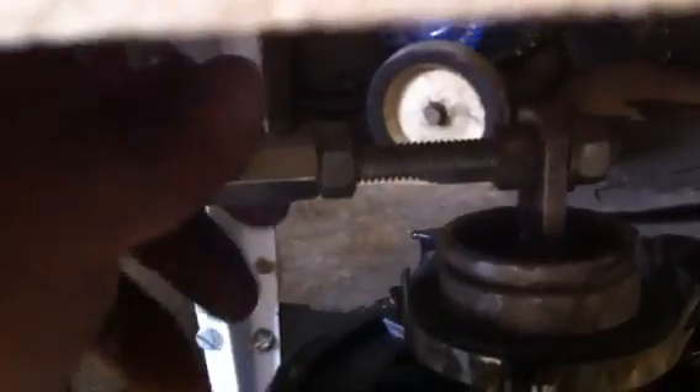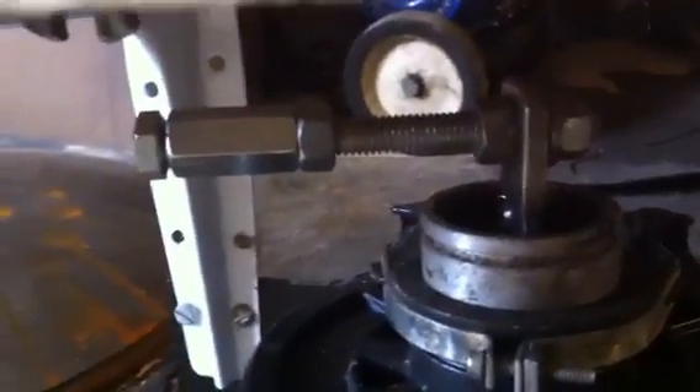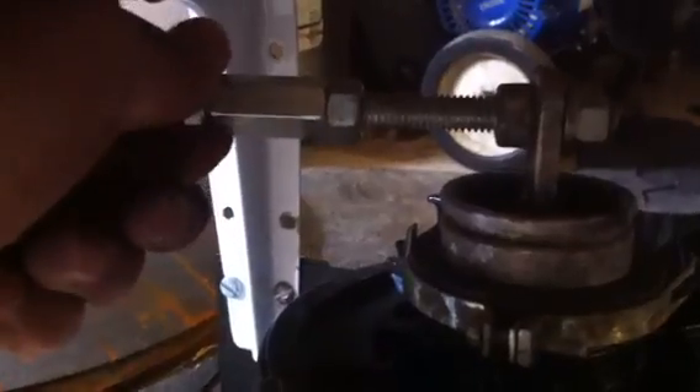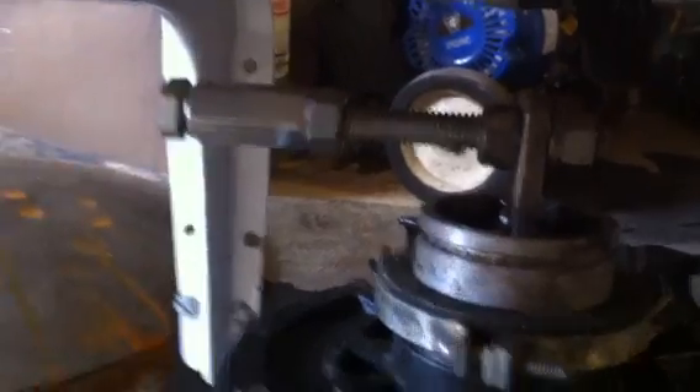Then I had this coupler and nut for my weight. Once I ran it for a little while, I figured out I needed a little bit more weight, so I just ran a bolt through the end, and that gave me plenty of movement there.